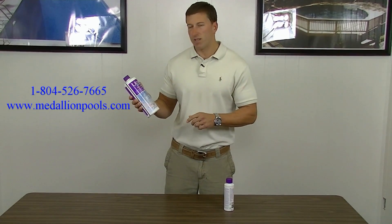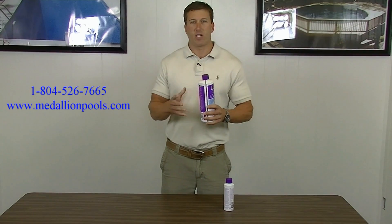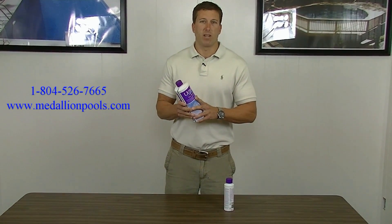So this first product, Cell Xtend, does pretty much exactly what it says. The actual cell on your unit — it will extend that life as long as you use this product correctly.